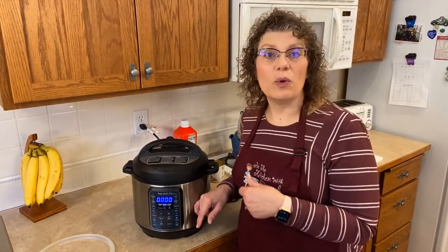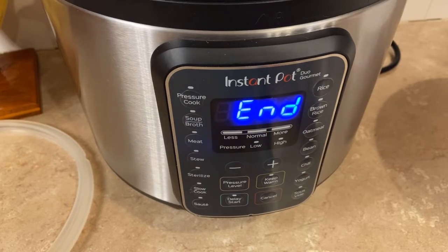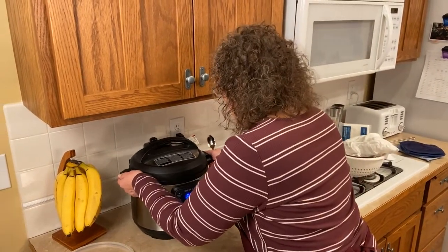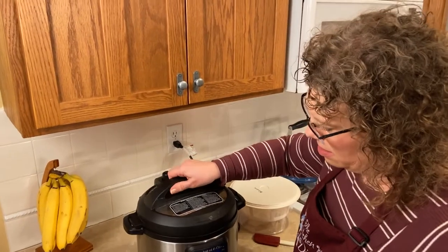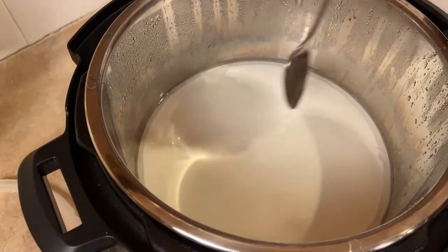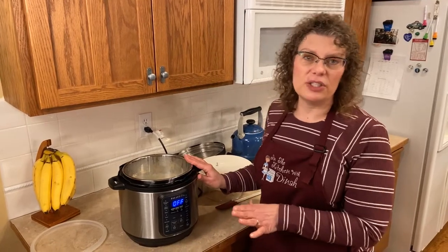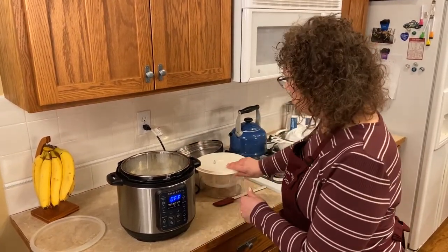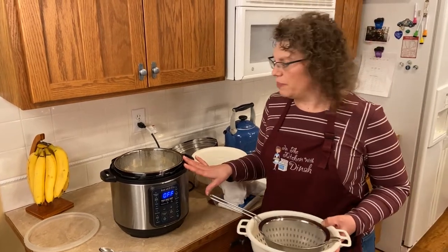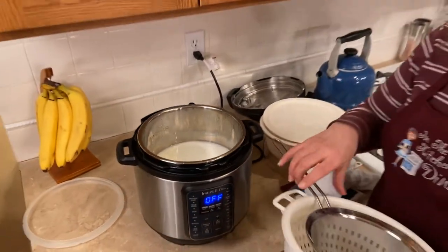Our yogurt said 'end' and beeped at us, so let's see what happened here — it's been sitting here all day on the counter. Hey, that looks really good! Let's give it the spoon test — it's pretty firm, actually perfect. It's still hot, so the next thing you're going to want to do — because this is a multi-step process — is get a strainer. We have to strain because there's quite a bit of whey on here, you can kind of see it on the top. We're going to drain that off because it doesn't taste great.